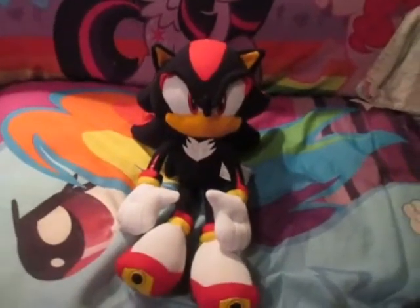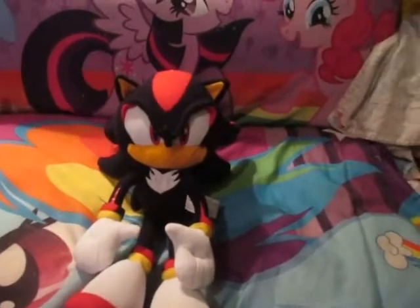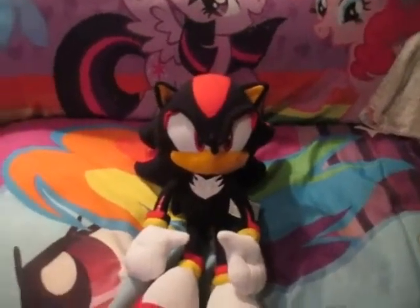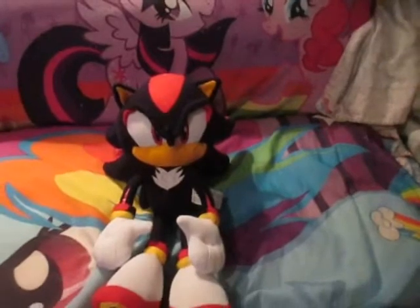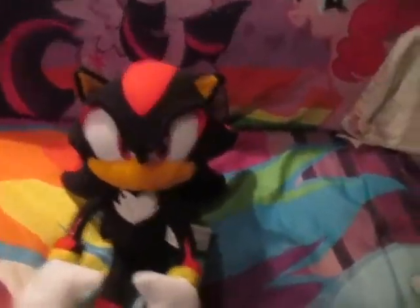Hi guys, GameMachelyHedgehog here, and today I'll be reviewing my GE Shadow the Hedgehog plush. Now, I got him in a lot with the classic Sonic Giant one, and the Giant Modern Sonic and Tails, so he's rather used up.